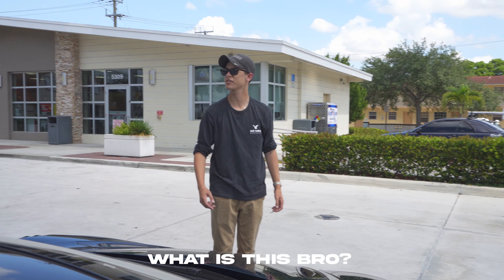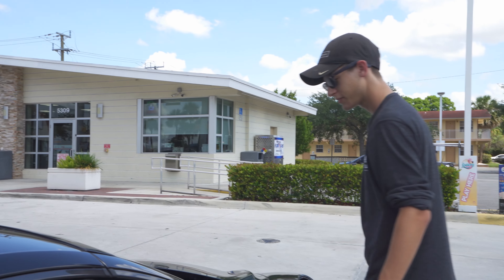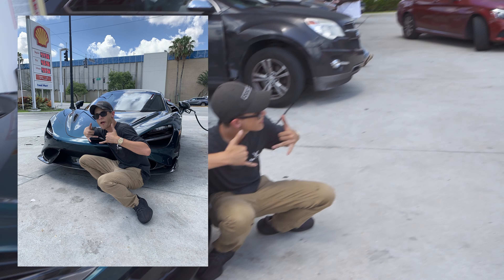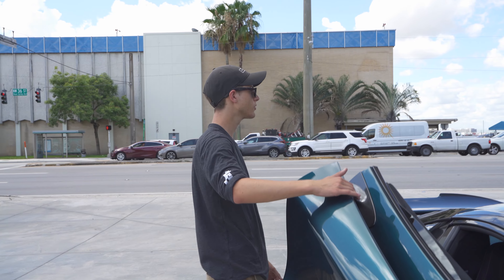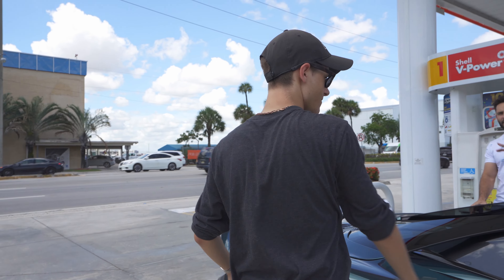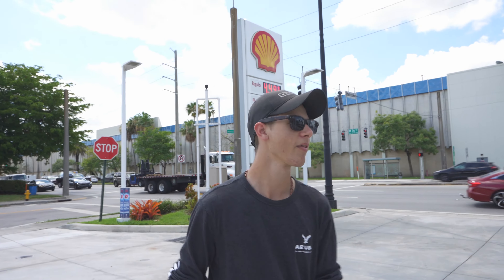A stranger approaches at the gas station: 'What is this, bro? It's a Lambo — how much? About 69,000.' He wants to take a picture, leans on the car, asks to get inside. Mickey politely declines: 'I kind of got to go, I'm trying to get gas in the car, I got to go to work.' The stranger keeps asking, including about the passenger door. Eventually Mickey asks him to close the door so he can get going, and they part ways warmly.